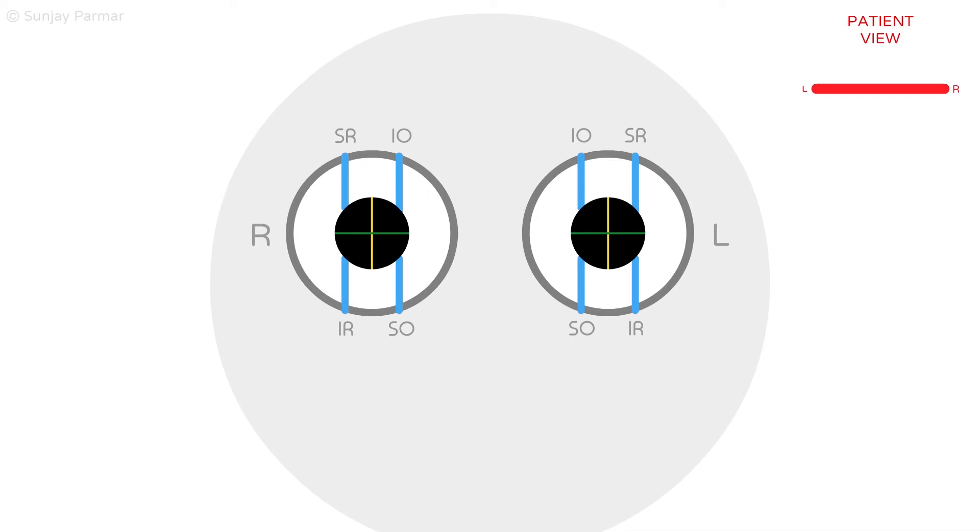This is represented in the analogy by the rubber bands pulling against each other equally, and in that process the cross does not rotate. The patient view in the top right corner shows a horizontal red bar that the patient is being asked to look at.